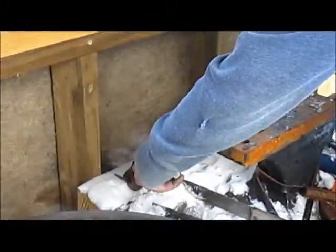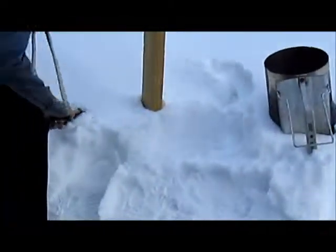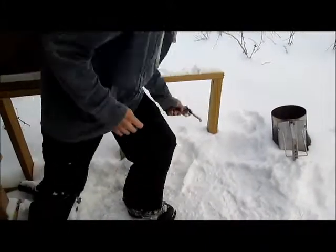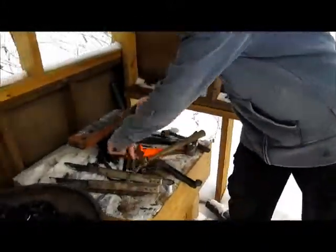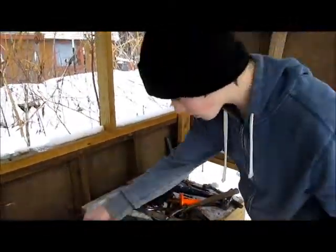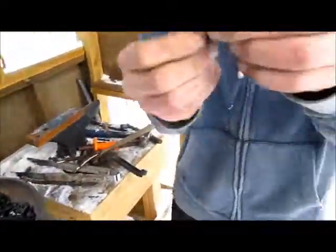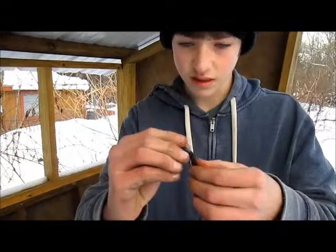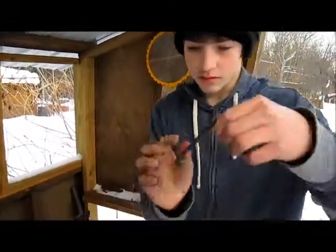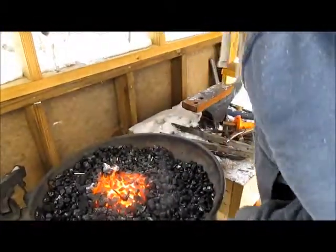Now this part you just want to pull down a bit so it retains its shape. So there we have so far — a little twist and we have the point. Next, all we do is have this little U shape bent. I'm just going to heat this back up.